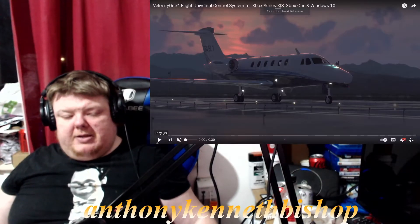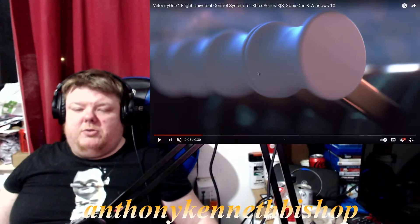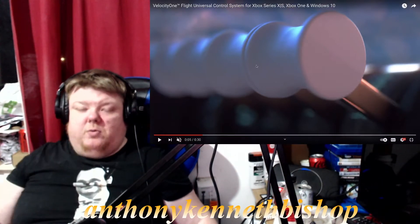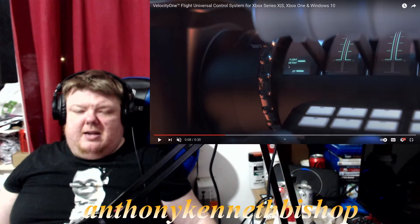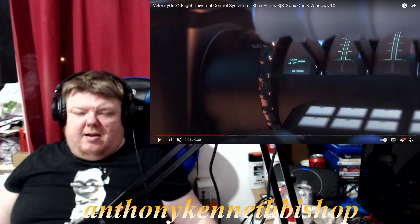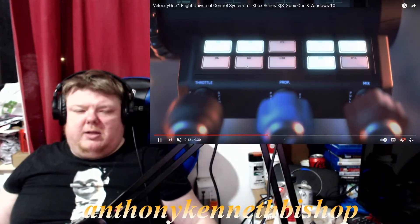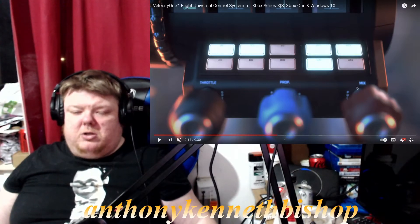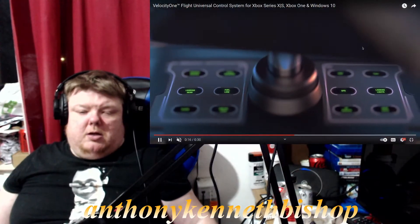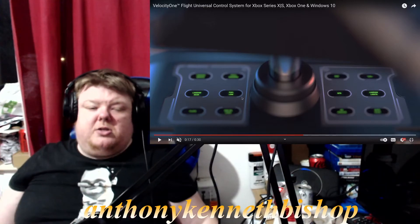Looking at the trailer, we've got a plane and a controller. It's got actual flight sticks, and there's some sort of lights on that flight detent. There's a little moving thing like a small control panel — probably for aerodynamics. We've got about 10 buttons — six on one side and four on the other — plus some little knobs at the front next to those buttons.